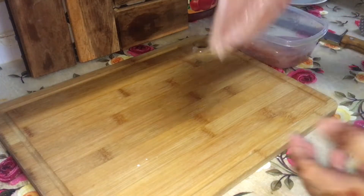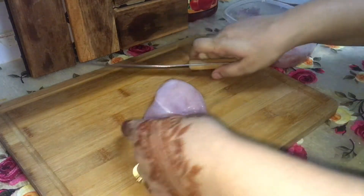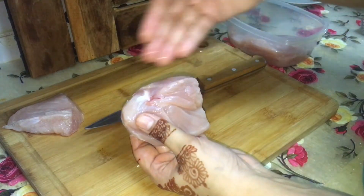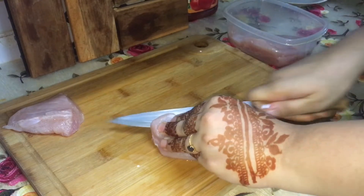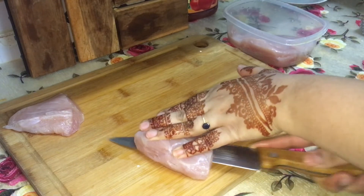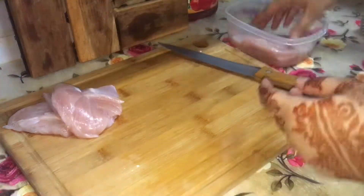First things first, we need chicken breast. If you don't have chicken breast in India, go to your butcher and take a full chicken breast. The breast will give you three patties — cut the upper part in the middle and you'll get two patties. It's a very big piece, so one whole breast piece will not fit, but it will be juicy and tender.